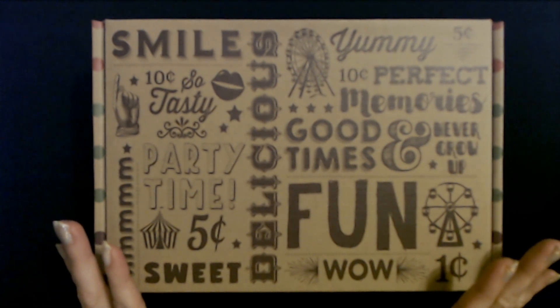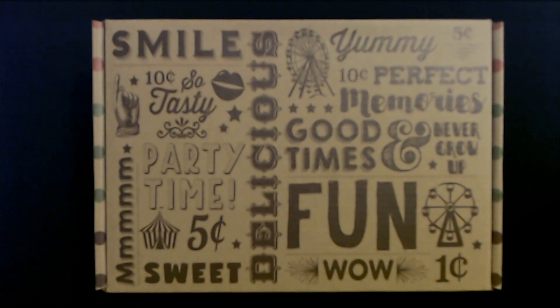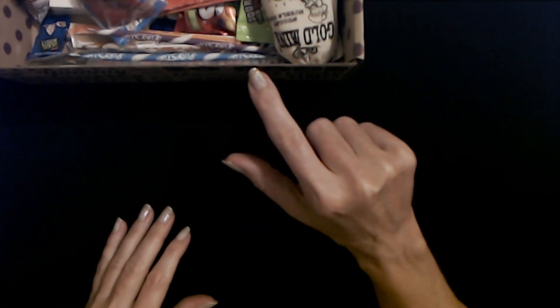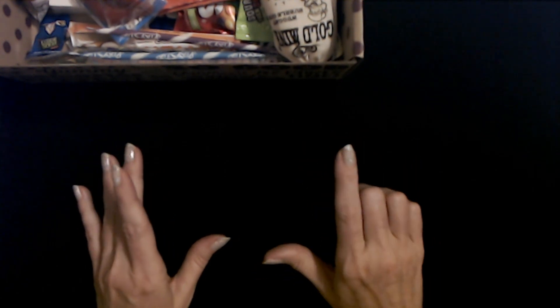I'm going to go ahead and open this up and we'll examine the candies inside. I have opened the box — kind of like we do with the Goodwill jewelry bags, I went and moved it over here. We're just going to take things out one at a time and look at them.